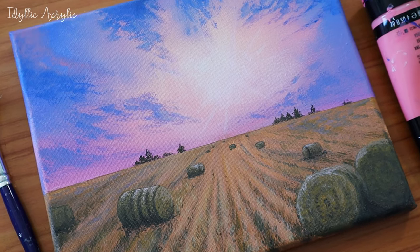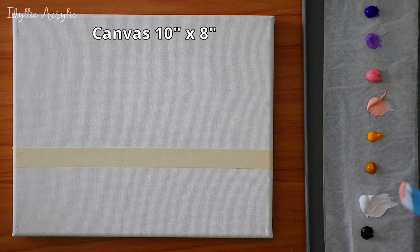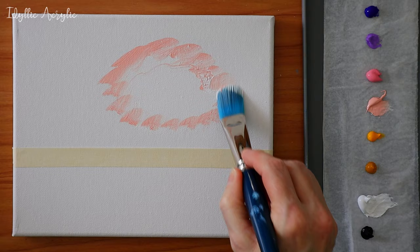Today we're using beautiful pastel colours to paint this dramatic but very simple and easy sunset. First I used masking tape on the horizon line just to make it a little easier, and then I started by adding a little bit of white to the canvas. I'm working around that in a circle with my light pink.